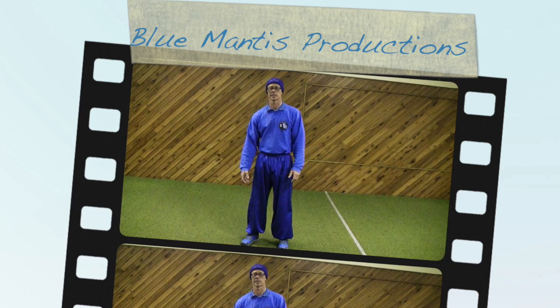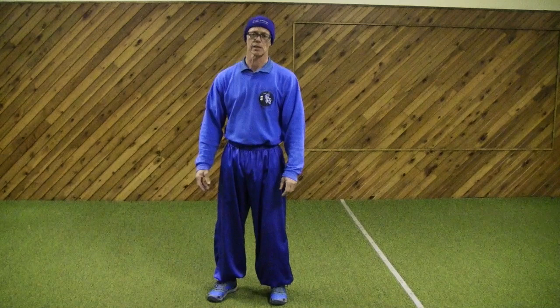G'day guys, Sufu Adam Hanson here from Blue Mantis Training Systems. I'm just going to go through a couple of basic techniques today, some beginning movements in the Southern Praying Mantis Kung Fu that we teach here.